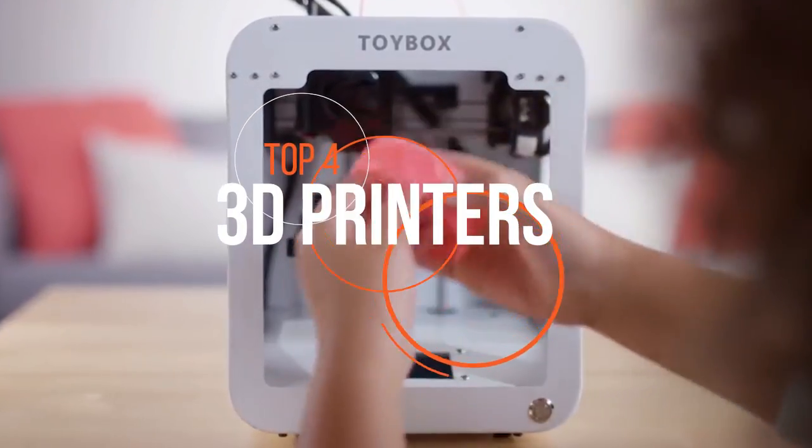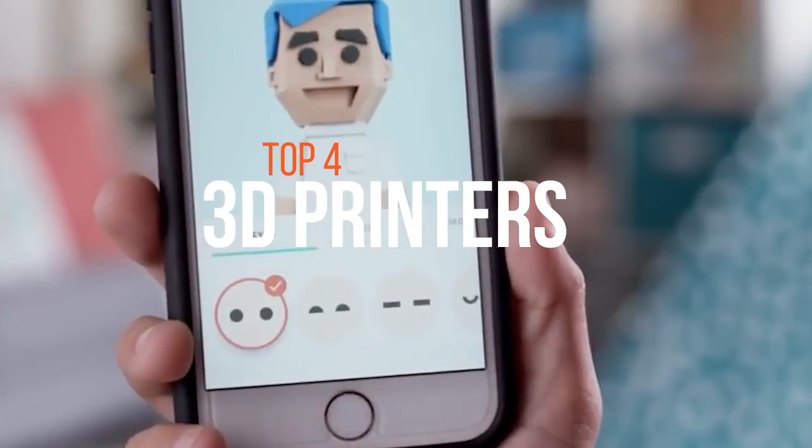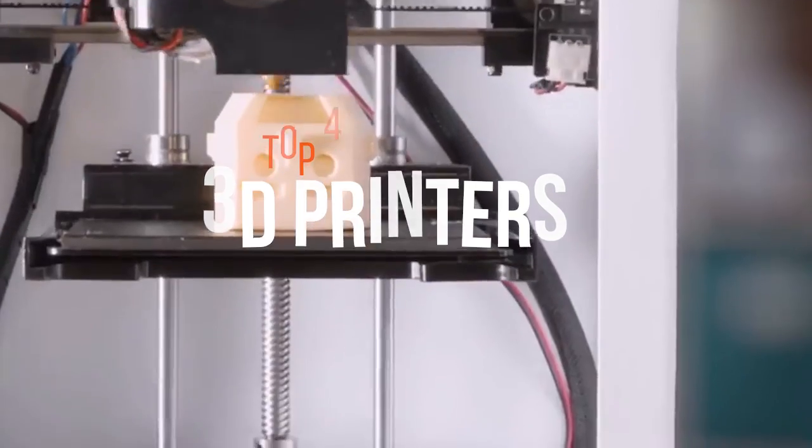3D printing is the future of manufacturing as more and more companies and manufacturers are adopting it. You can also get in on the 3D printing bandwagon with any of these great models from today's video.